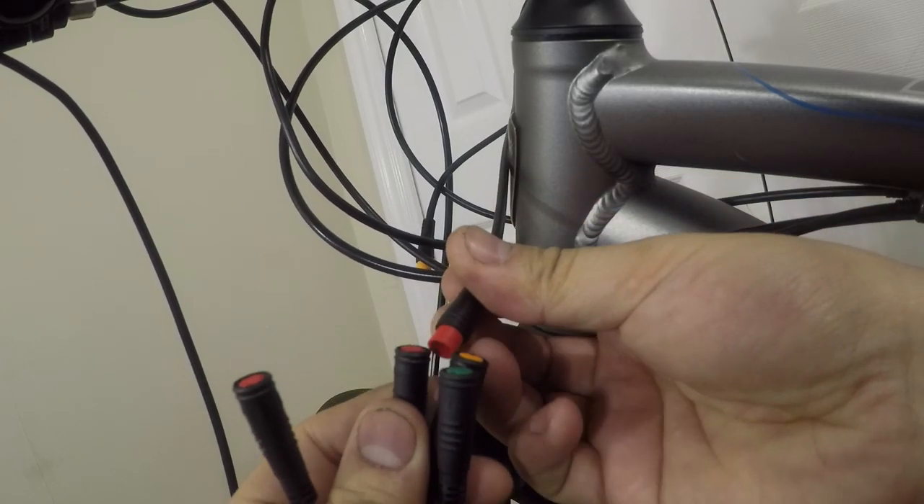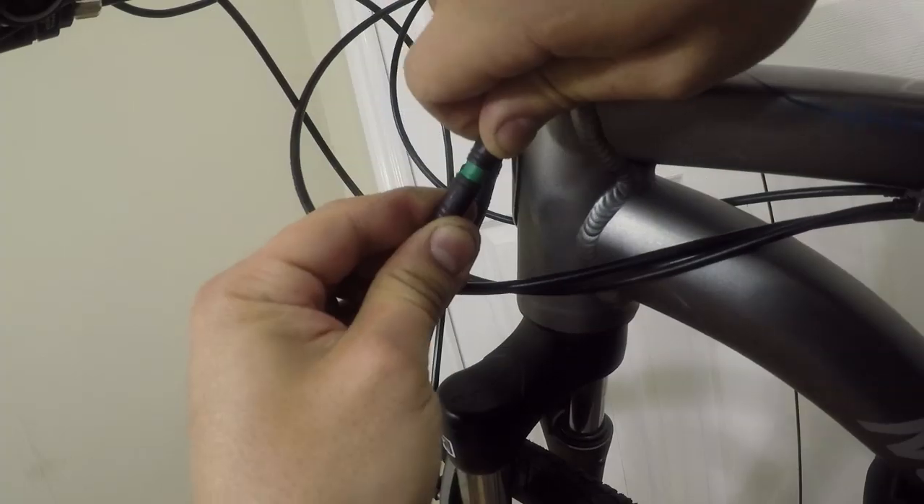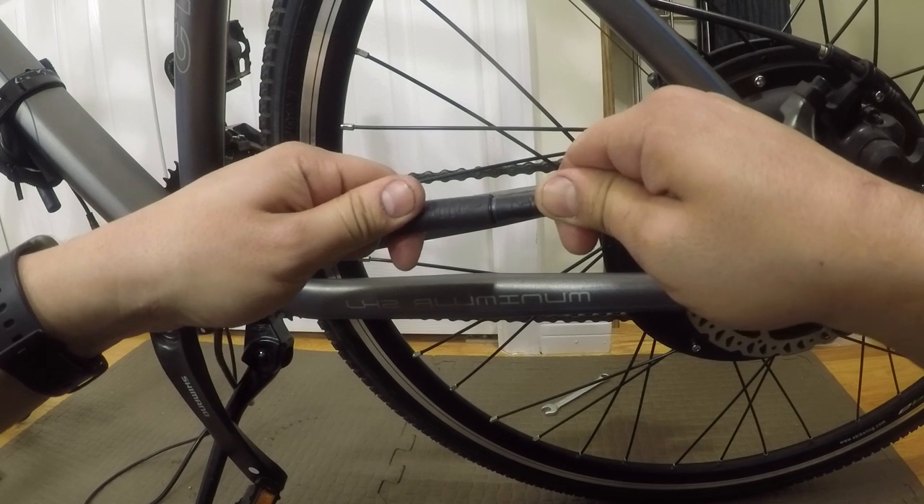Now I go ahead and connect the front connectors to the extension cable, and the motor to the motor extension cable.